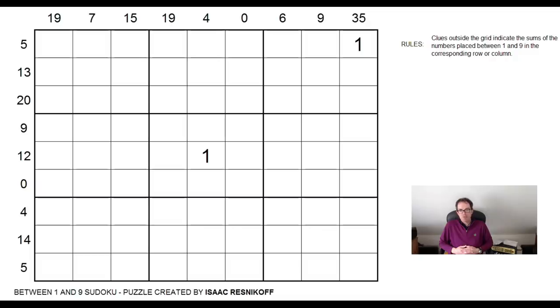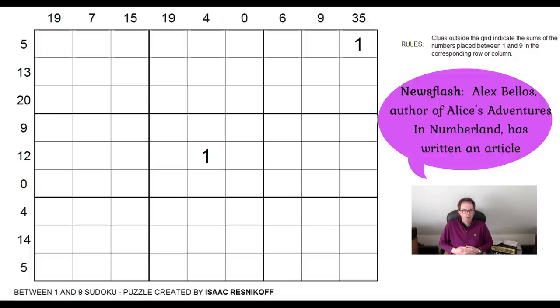Now Mark had a go at it and said it's a great puzzle, so he suggested I should do it for a video, which is what I'm going to do now. So thanks very much Isaac for sending this in. I hope this isn't going to be too monstrously hard.